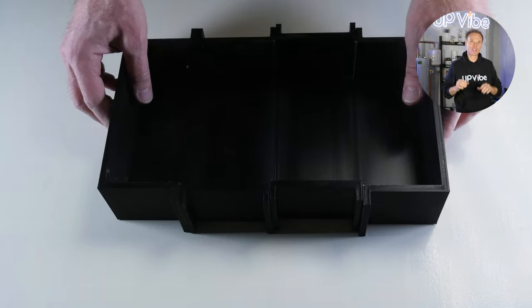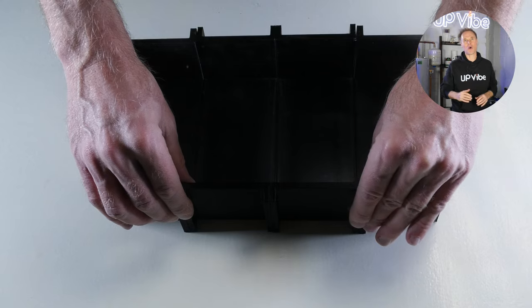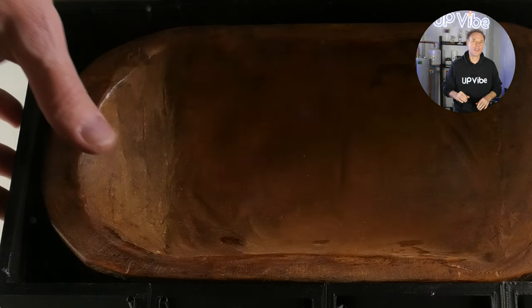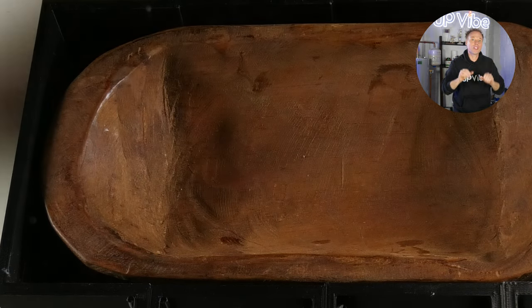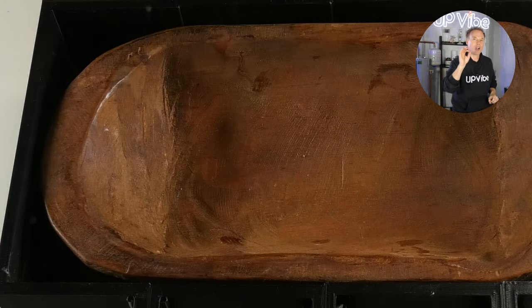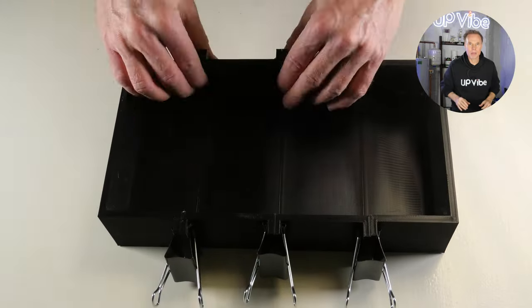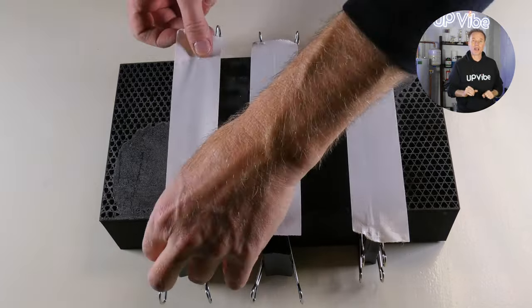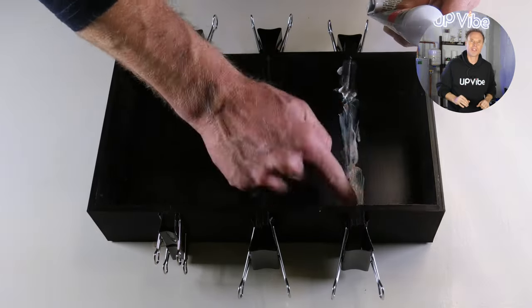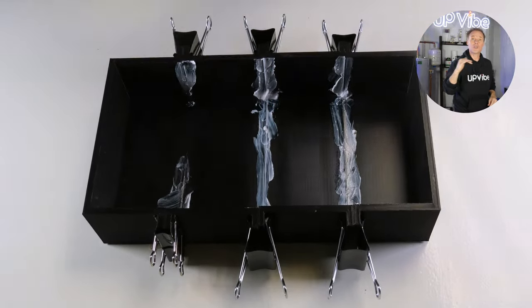Here's my 3D master cylinder box. I designed it in sections so that I could easily remove it from the silicone mold once it's all dry. Notice how the wooden dough bowl fits nicely in the 3D printed master cylinder box — there is approximately a quarter of an inch to a half an inch on each side. The first thing we're going to do is clamp the pieces together with binder clips and then duct tape the bottom. Then I'm going to seal my 3D printed master cylinder box to ensure that no silicone leaks out when I go to pour.